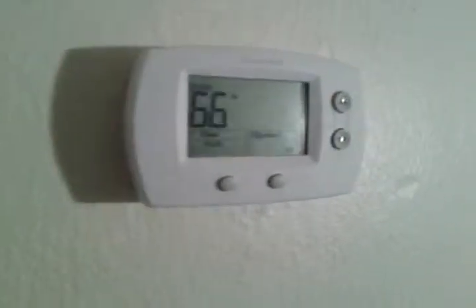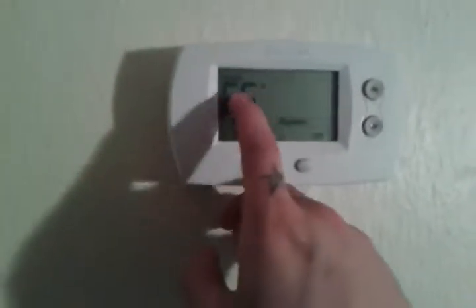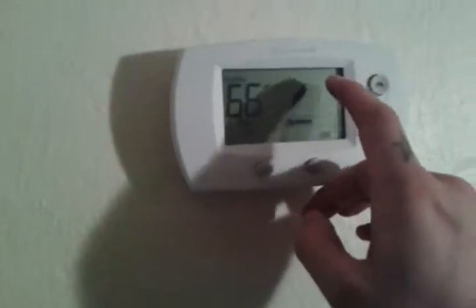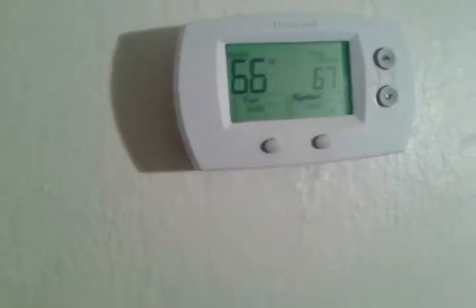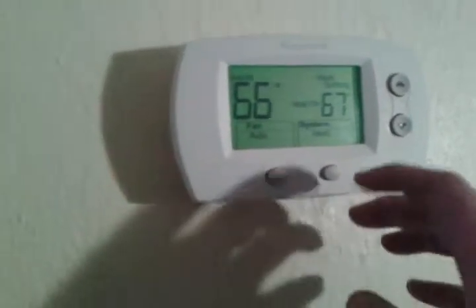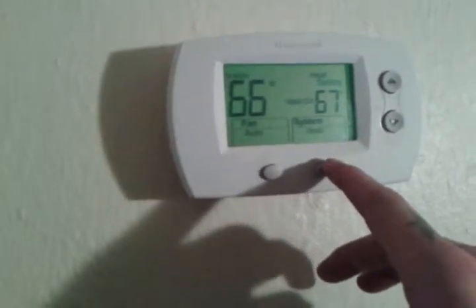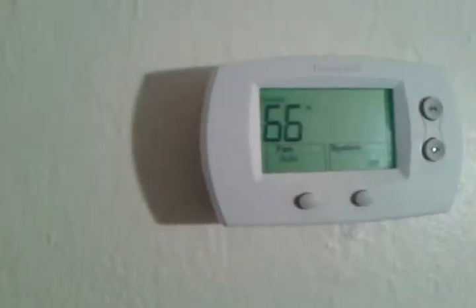We're up here by the thermostat in the hallway. It shows the temperature inside. It's actually turned off right now, but when you turn it on you get the heat setting where you'd like the room to be at. It's off downstairs at the breaker, so it's not going to come on right now.